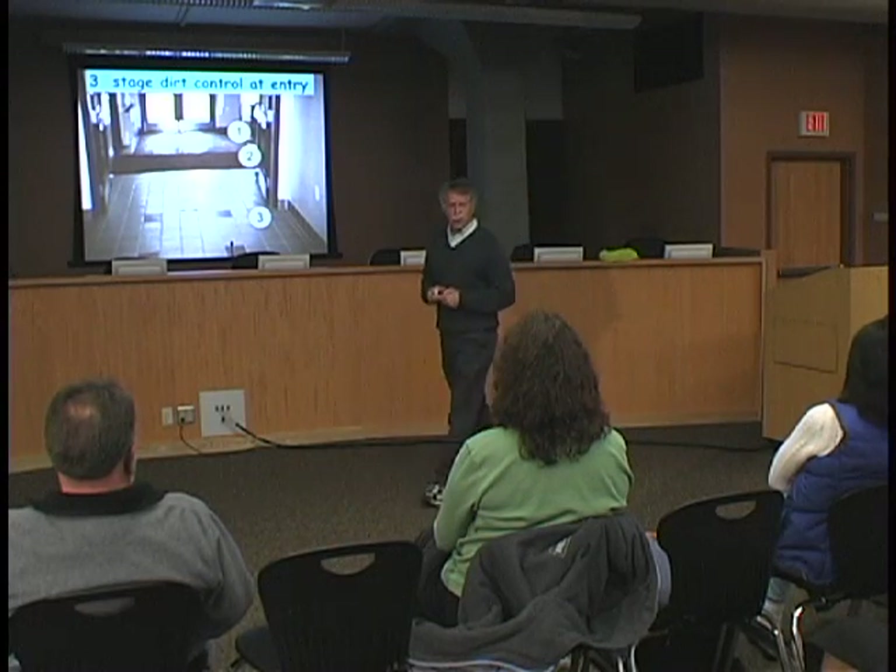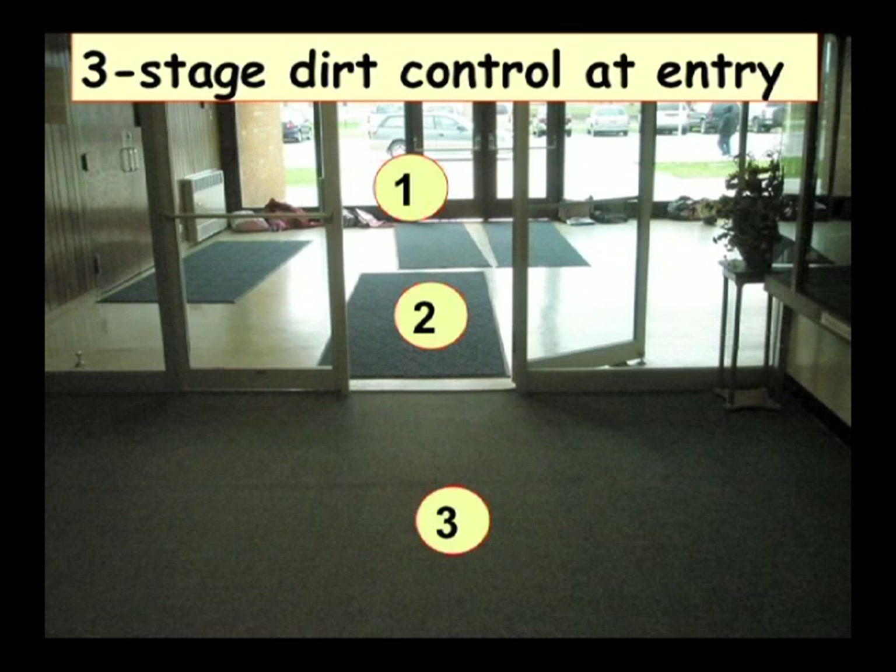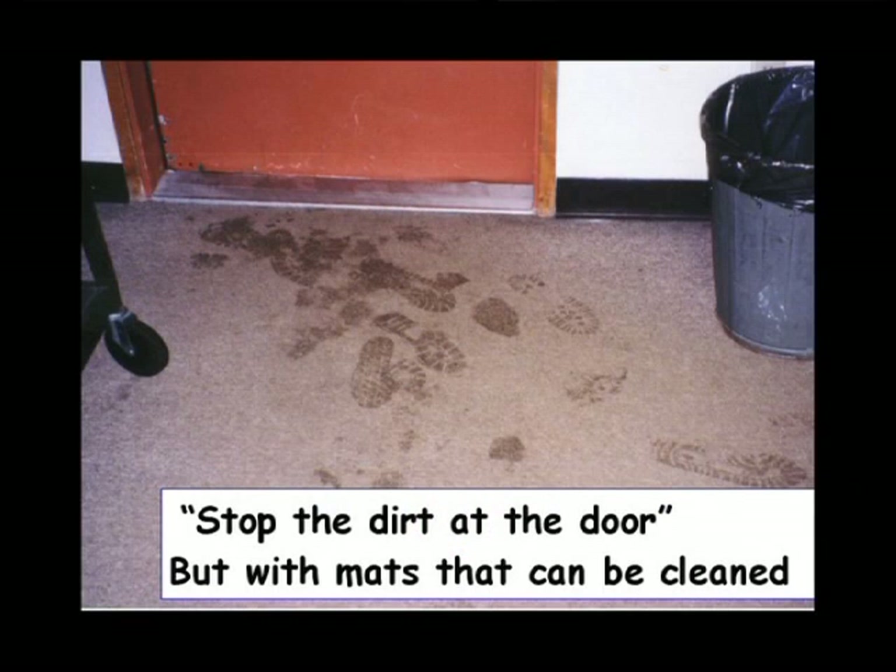Walking into the building, we want to see a walk-off system to help keep the building clean. We like to see a three-stage system where you've got a coarse mat, a finer mat, and finally a nice walk-off mat that takes the final particles off the feet, and then a hard surface that doesn't stay damp year-round. We like to see removable walk-off mats so they can be taken out, laundered, and put back in so they don't stay filthy for an entire school year. We want to stop the dirt at the door.